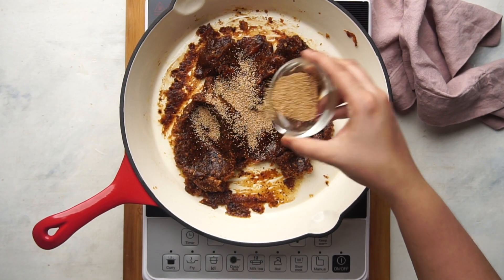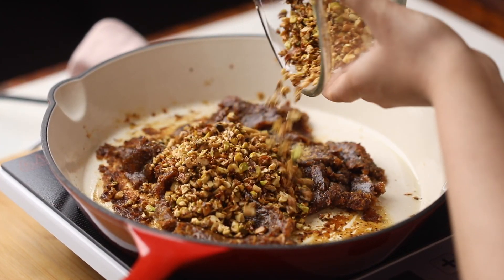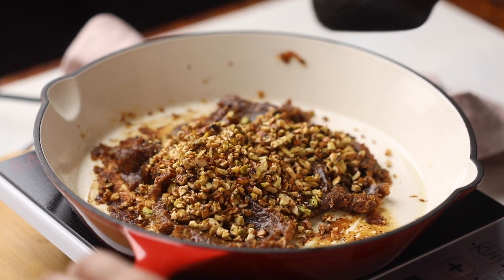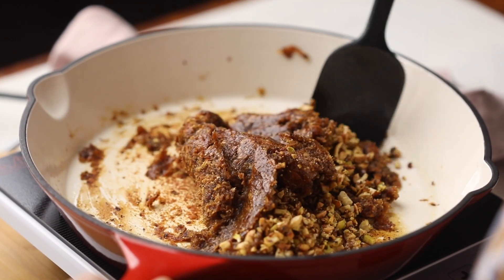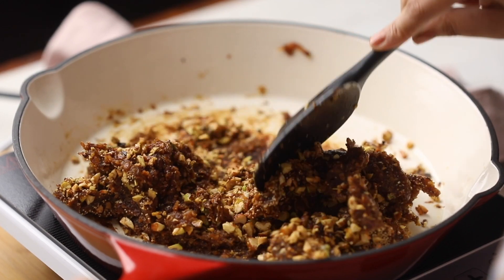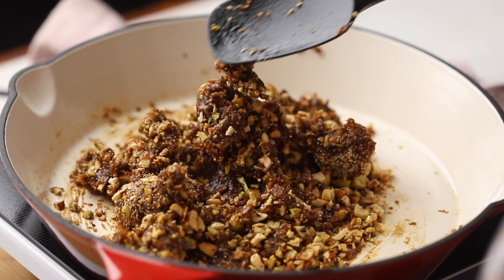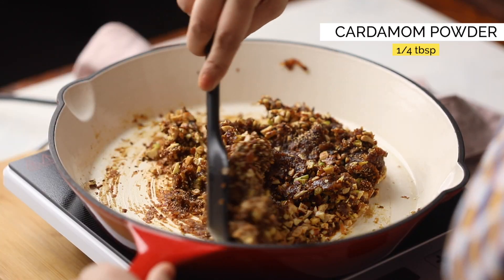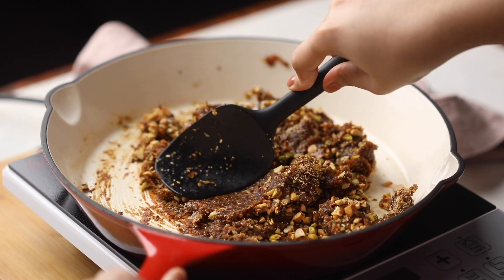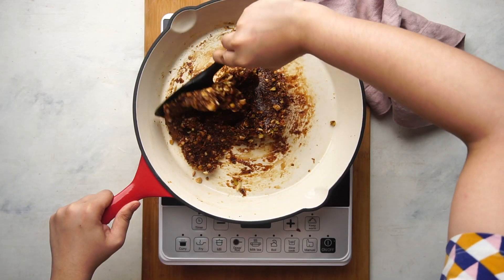Add half the poppy seeds and all the roasted nuts. Start mixing this around and add some powdered cardamom for flavor. Mix this really well till the mixture comes together into a loose ball.